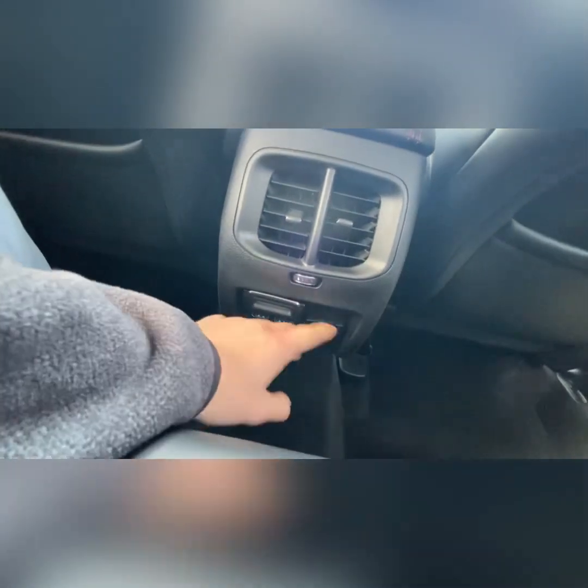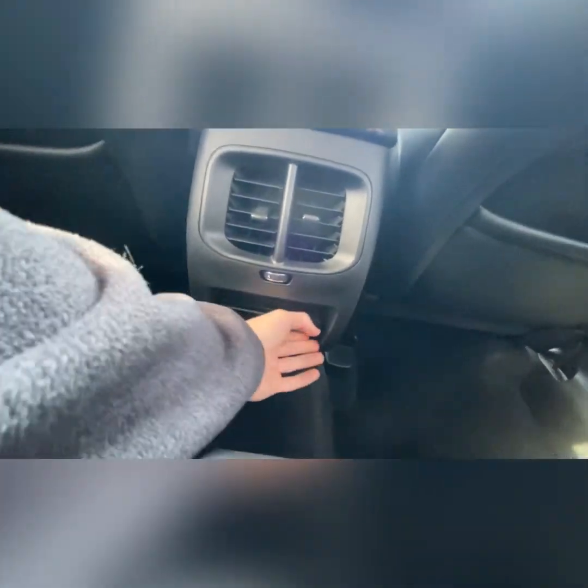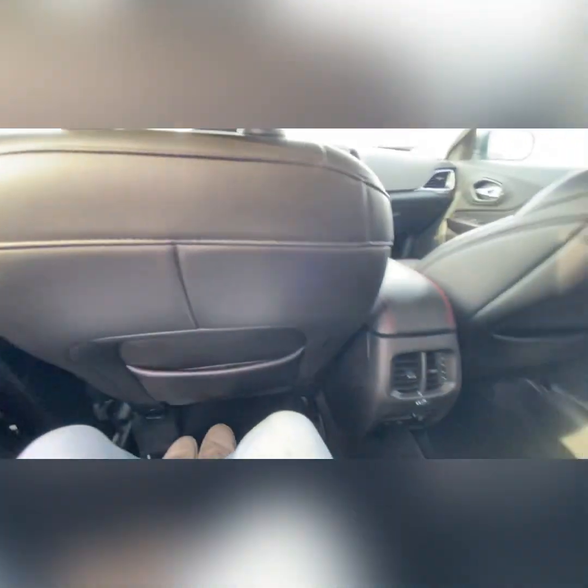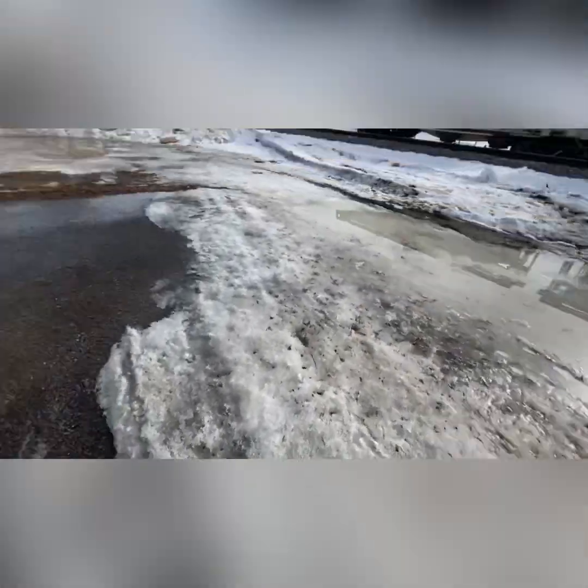You've got power options, USB ports right down there, a fold-down plug-in there as well, rear vents, seat belts, and back pockets on the backs of the front seats.